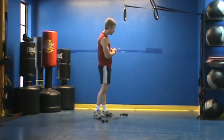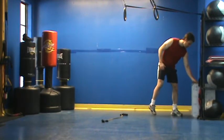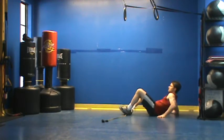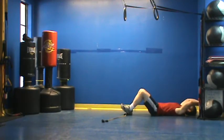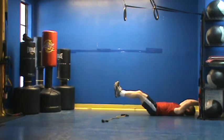For our first core exercise, we're going to perform a wall scissor kick. We're going to start on our backs and press into the wall. The key here is to really tense everything up — try to press your back into the floor and maintain tension throughout your body the entire time. When you lose that tension is when we stop hitting the right areas. We're just going to raise our feet off the ground and perform scissors back and forth.